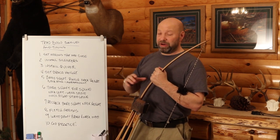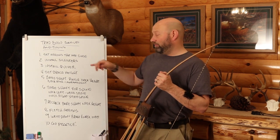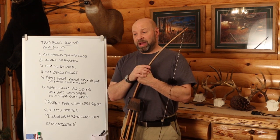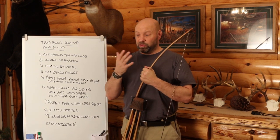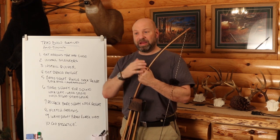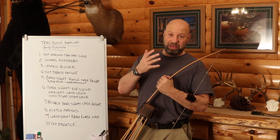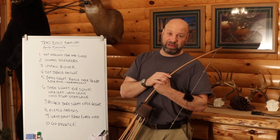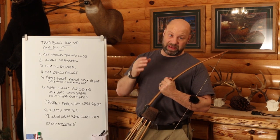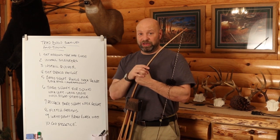Once you've got some arrows, it's not a bad idea to get a test kit. Go to an archery shop and buy one 400 spine, one 500 spine, and one 350 spine arrow — or whatever you think is around your range. Get one shaft stiffer and one shaft weaker so you have three different shafts to work with. Don't put feathers on them yet — leave them alone for now.